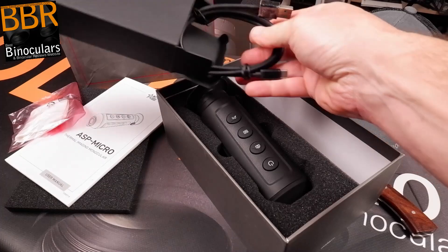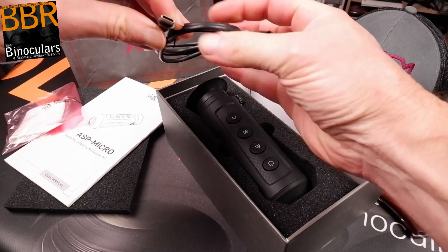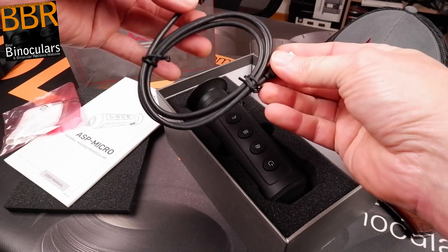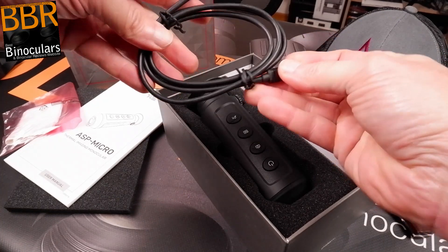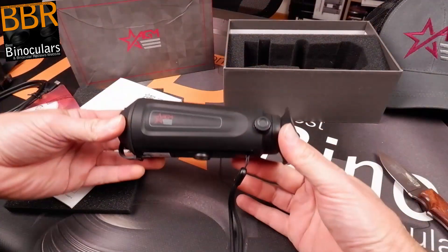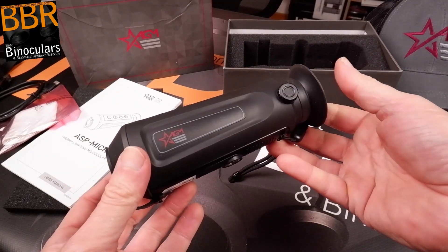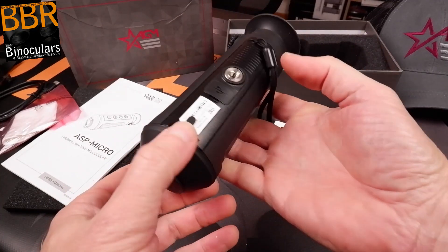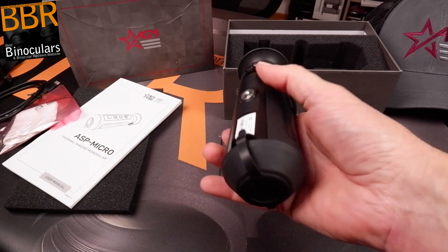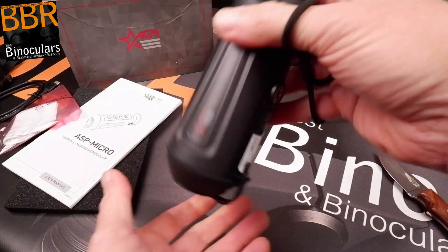There's the USB-C connector — it's the wide one. So there we go, our first look at the device itself. It's very lightweight — I was expecting something a bit heavier. That's my first impression. Size-wise it's pretty much what I was imagining. It's highly portable and really easy to carry around.